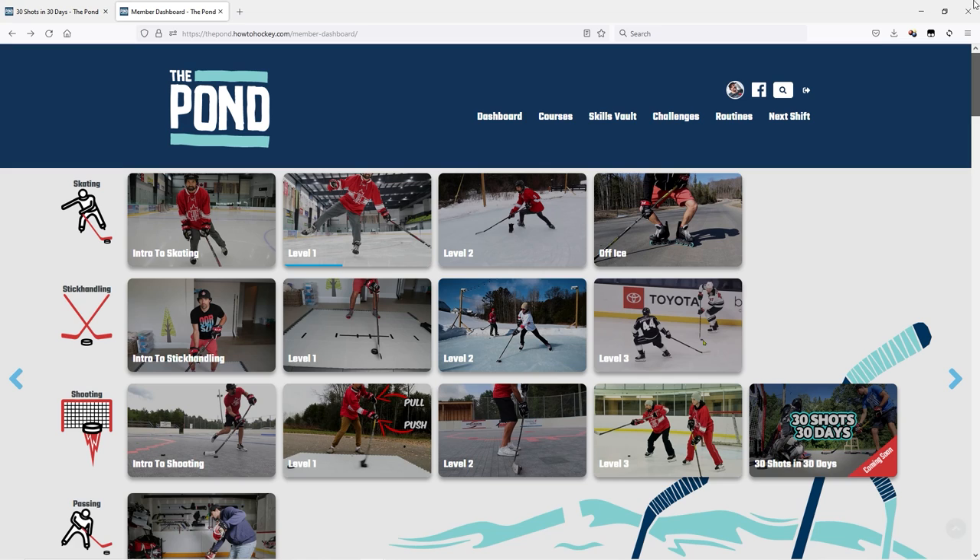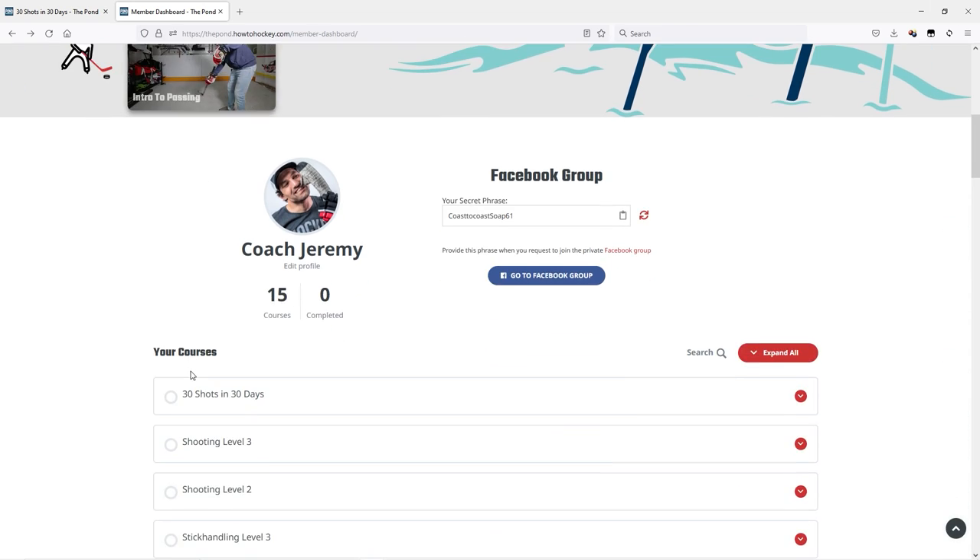If you're looking for even more ways to improve your skills, you can join us on the pond. I have the link in the video description, where we have all kinds of step-by-step training courses to help you improve your skills.